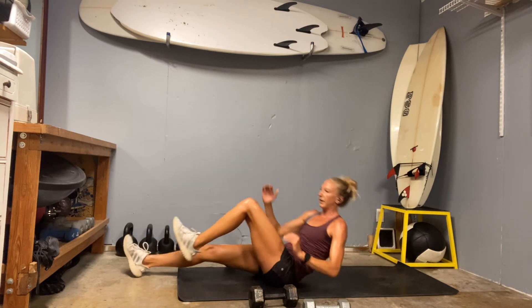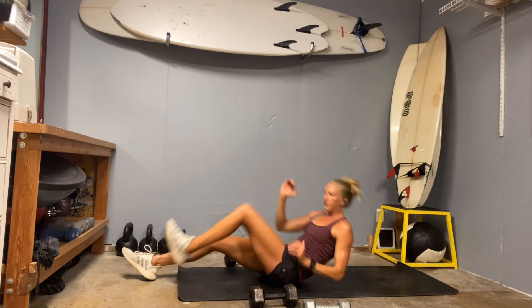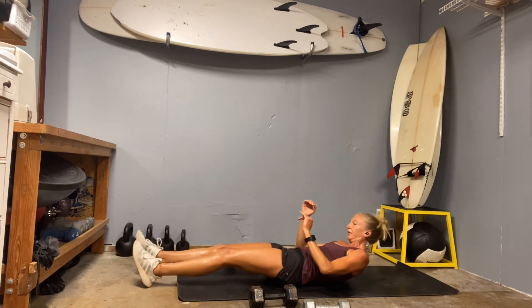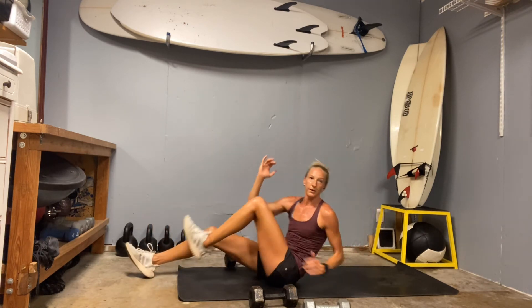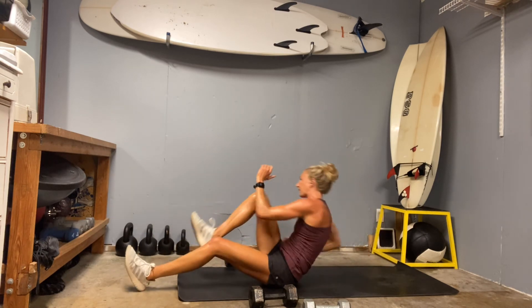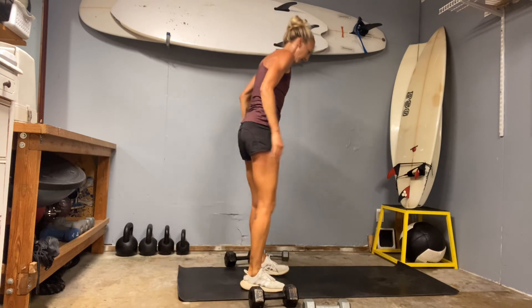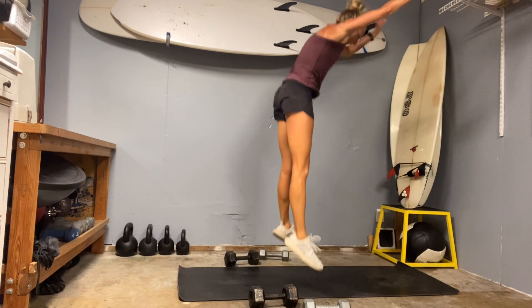Bird dog, dead bug, or runner sit-ups — ready, pull, get that twist. Three, four — if you're not getting all the way up don't worry about it, just keep trying, you'll get there. Three to go — big twist. All right, we have totally enough time — last set! Two burpees, jump it back, press it up, be in charge of that core.